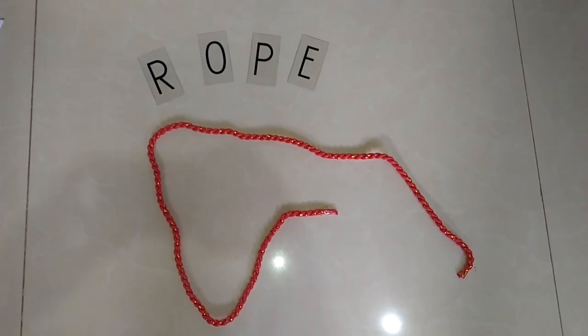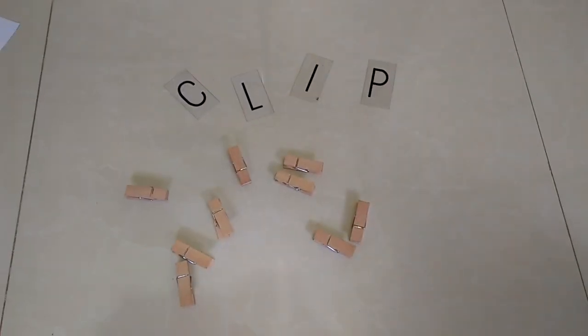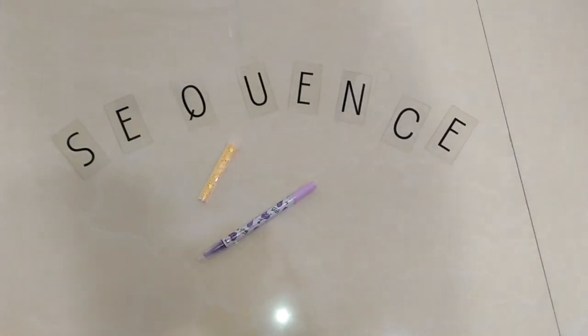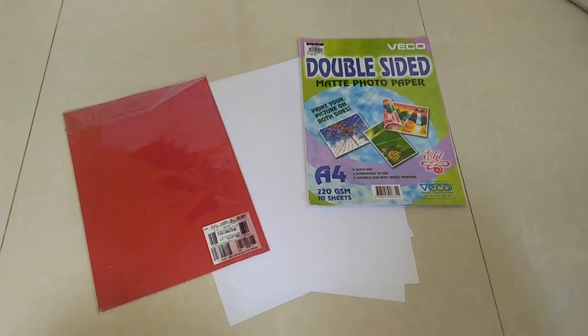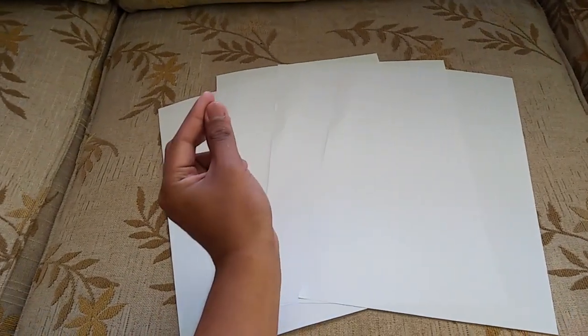So here are the procedures in making the Rope and Pole Display Board. Now, let us begin to create our Rope and Pole Display Board, but you must first prepare the materials needed. Since we are done preparing the materials needed, let us begin to create our own Rope and Pole Display Board. Step 1.